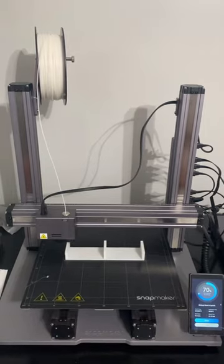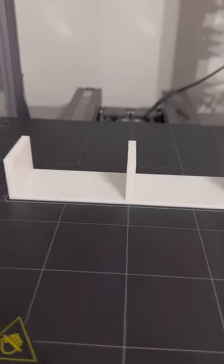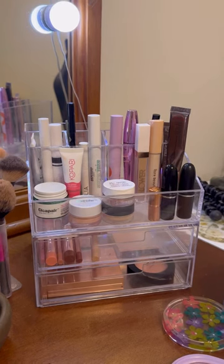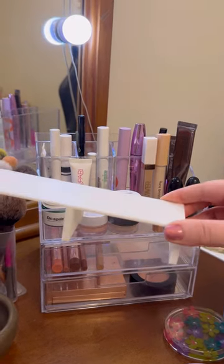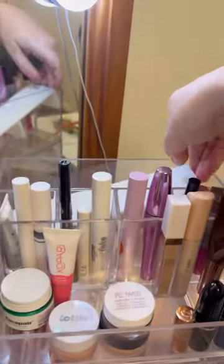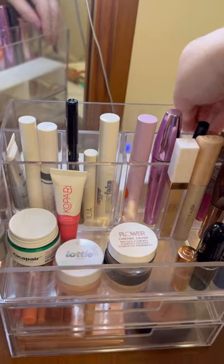I love the sleek and simple design and it doesn't have any holes so my smaller products won't fall through. Here's how it looks at 100% complete. My husband pointed out that this clip makes it look like the piece doesn't fit in the acrylic organizer very well, but I just didn't want to drop it in there and make a loud noise because my dog was sleeping — but this fit like a glove.